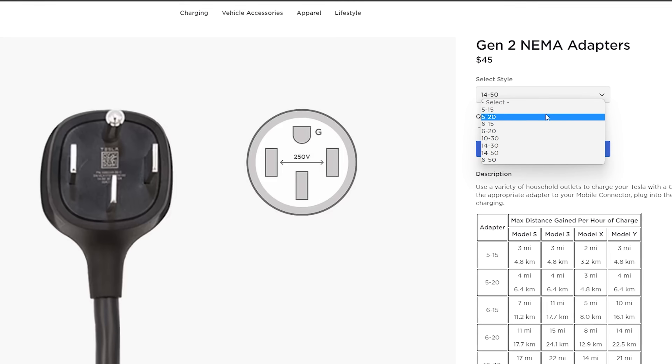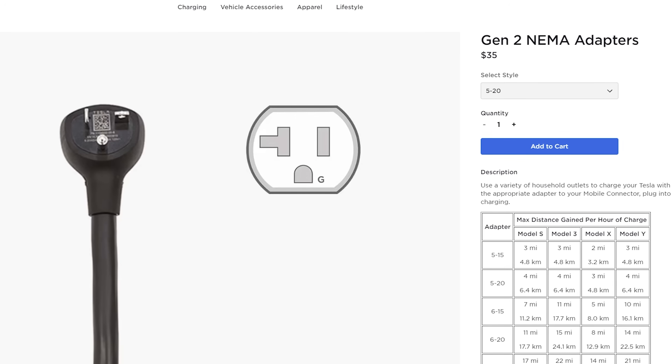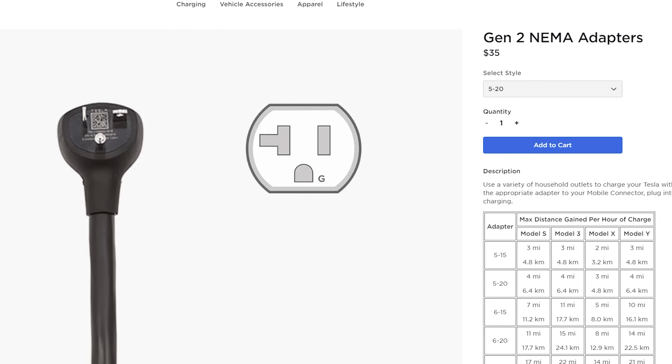Now, last thing I want to mention about level one charging is that there actually is another adapter from Tesla under the level one charging umbrella, and that's the 5-20 adapter. You actually might be charging off of a 5-20 plug and not really know it. But if you do have a 5-20 plug and you've been using a 5-15 and you don't want to upgrade, you can buy this adapter and it's going to give you roughly 20 to 35% faster speeds than a 5-15.